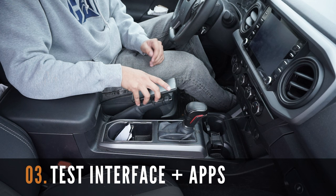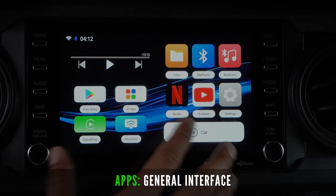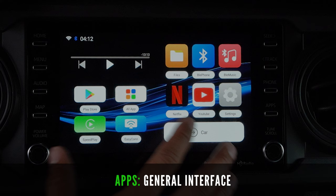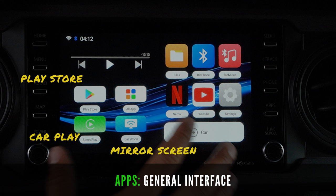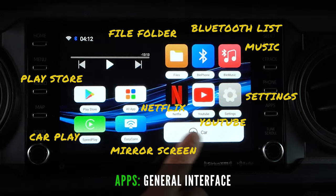After connecting the Bluetooth and Wi-Fi hotspot, let's now test the apps included in this new Smart AI box. The AI box comes with these pre-installed apps including the Play Store, CarPlay, Mirror Screen, Folders for all your files, Bluetooth device lists, Music folder, Netflix, YouTube, and the settings app.